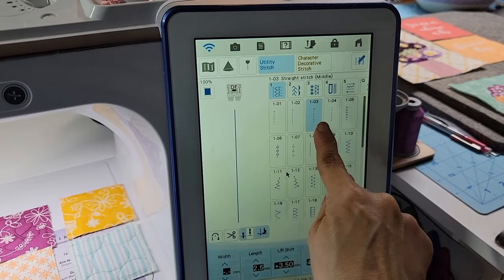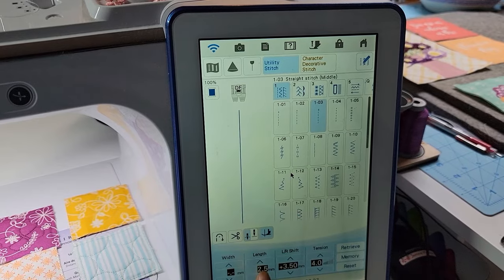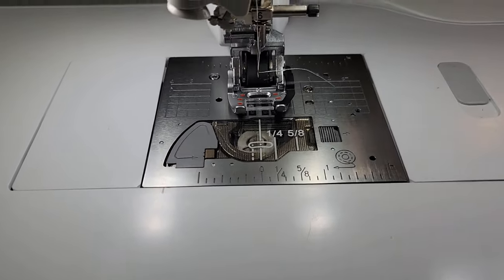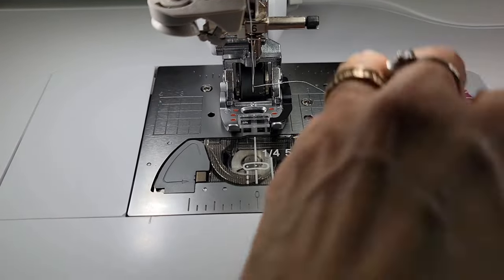I'm doing a center straight stitch using my dual feed foot with a quarter inch flange. I'm going to piece at stitch length 2.0, which I know is really tight, but I like it that way because I chain piece and I don't want those pieces coming apart. I'm going to go ahead and sew these two together first.